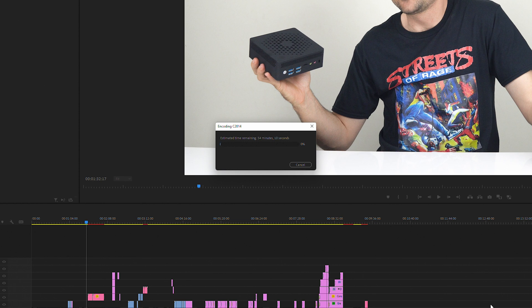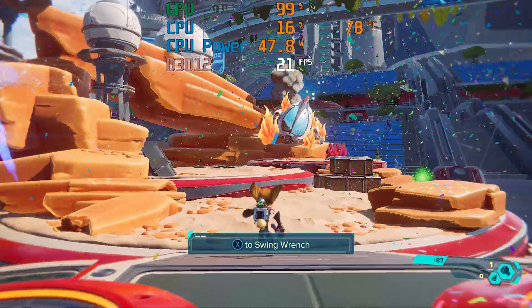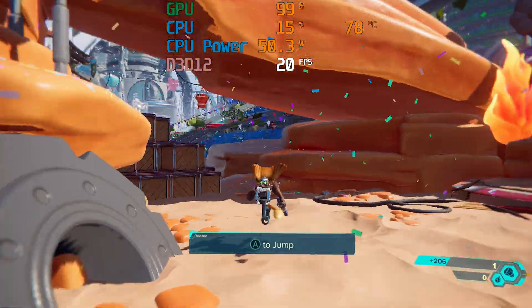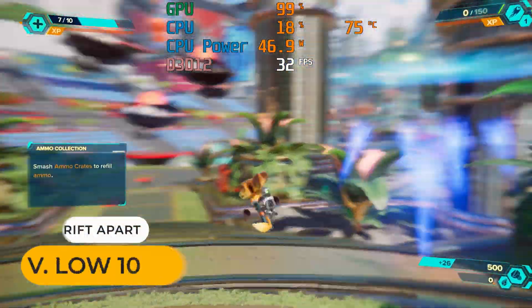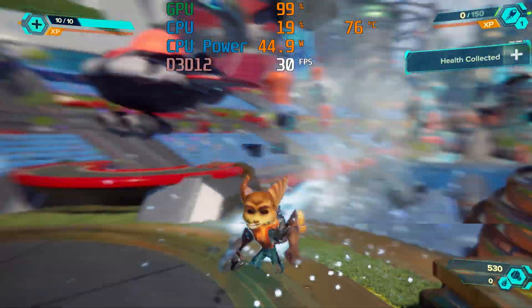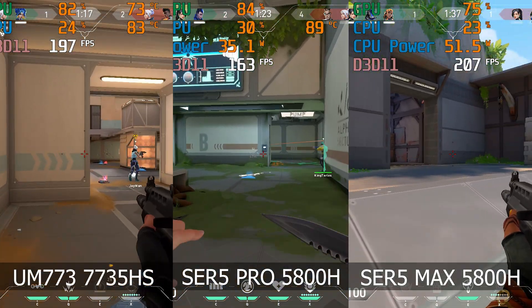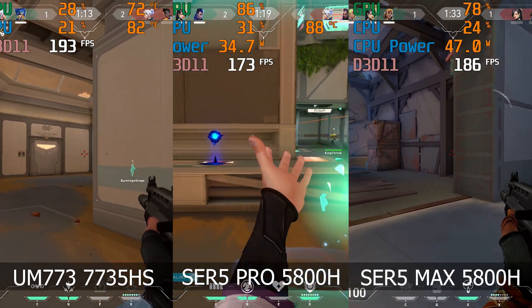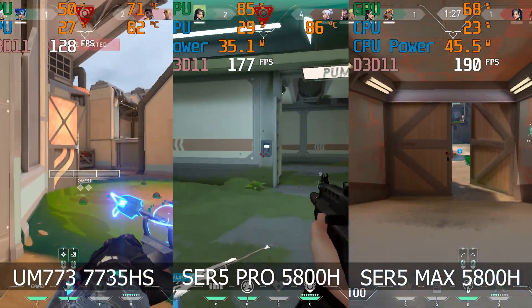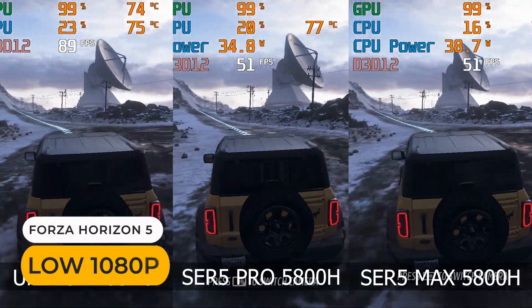It's time for game benchmarks. Here's Ratchet and Clank: Rift Apart running at 1080p very low without any image upscaling — just a raw performance showcase. It's running too slow. With FSR 2.1 upscaling enabled, the game becomes playable at the lowest settings. For a CPU-heavy workload like Valorant, there was a very noticeable increase in frame rate over the Pro. In Forza, no noticeable difference.